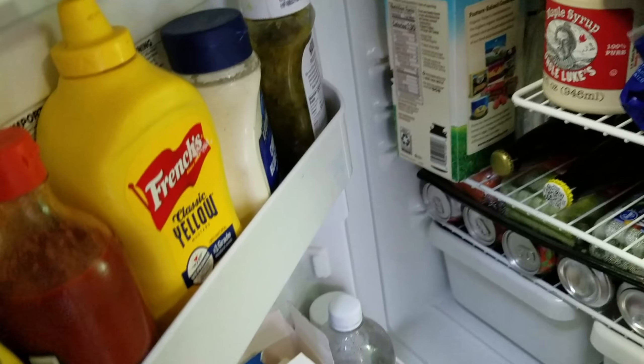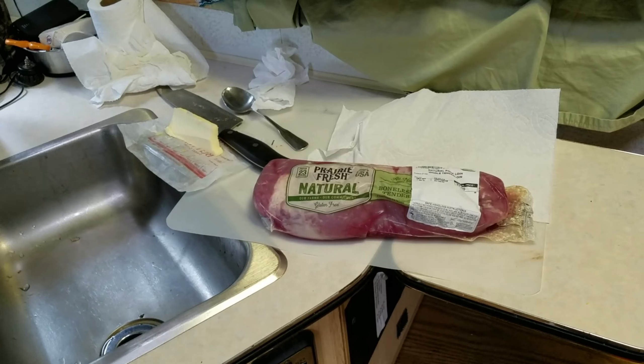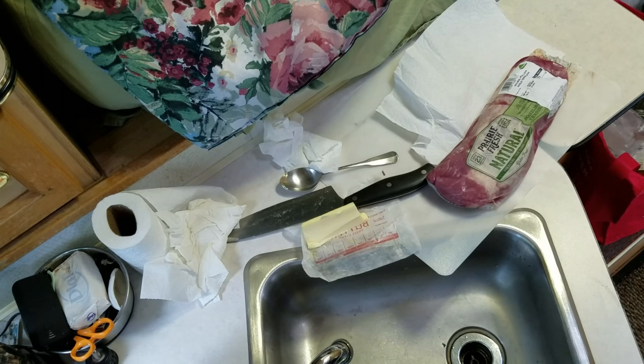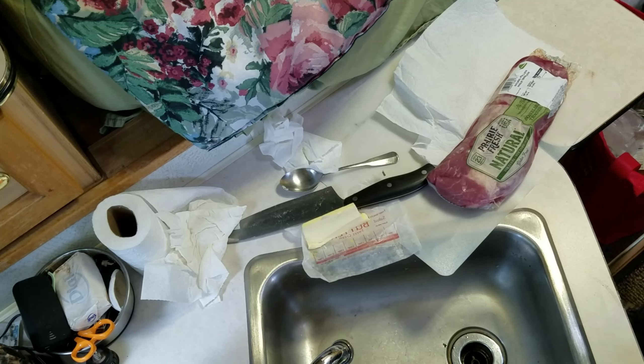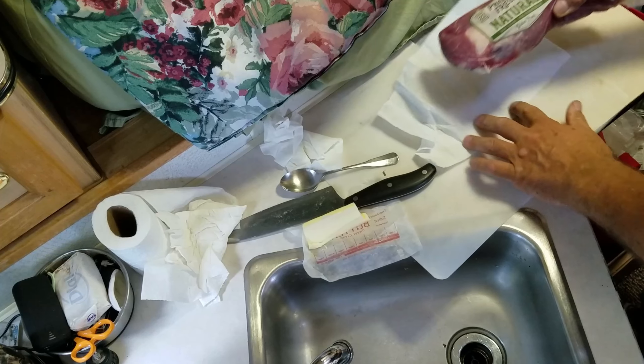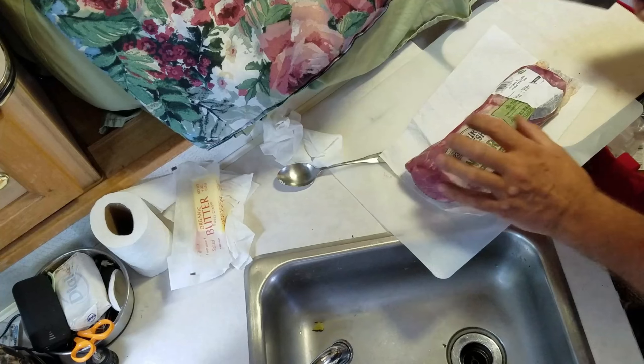And then when it's all done, if somebody wants, we have Sweet Baby Ray's barbecue sauce — kind of a standby, everybody seems to like it, so what the heck. I have found a way to hang the camera precariously from a handle on the overhead kitchen cabinet. So let us begin.